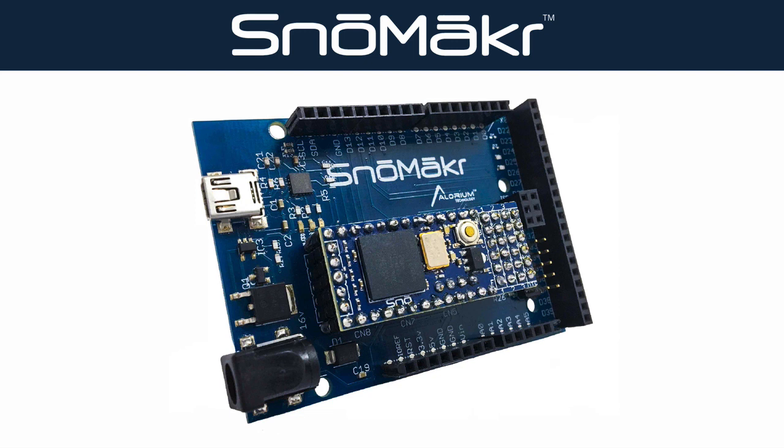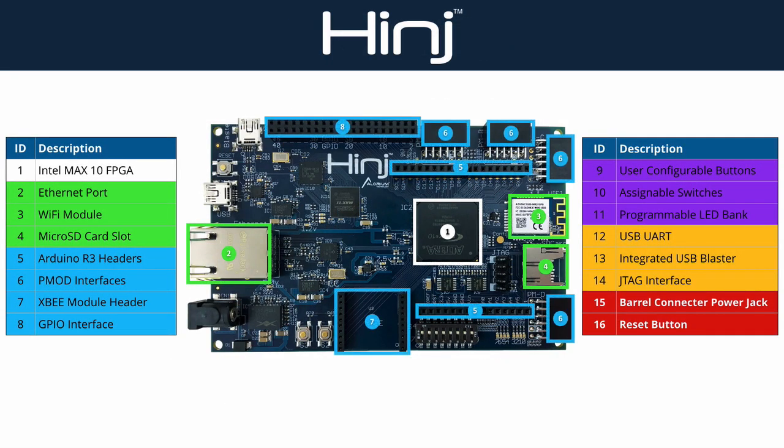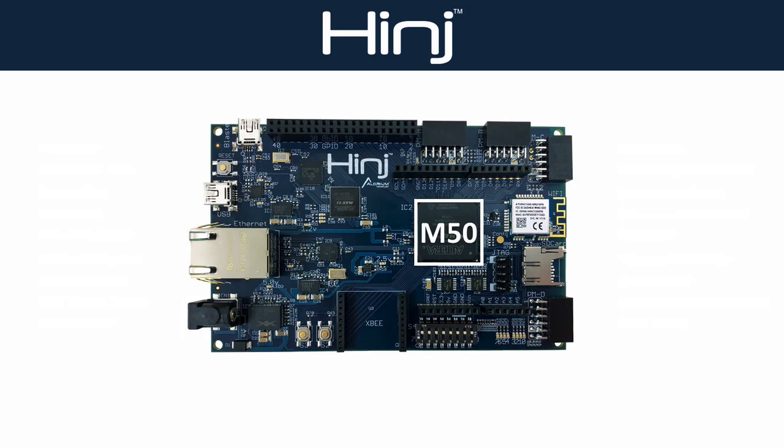And if a small compact board like Snow is not your thing, let's take a look at the board we offer at the other end of the spectrum. Our Hinge board, available in the second half of 2018, is an IoT sensor hub and development platform that provides multiple options for internet connectivity and modular sensor interfaces. The Hinge board provides the largest Max 10 FPGA available in the 10M50 package — plenty of programmable logic for your design.